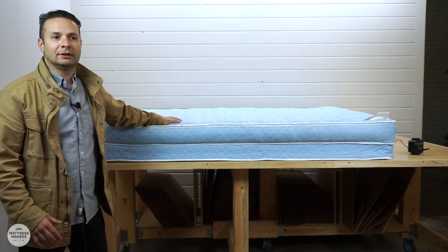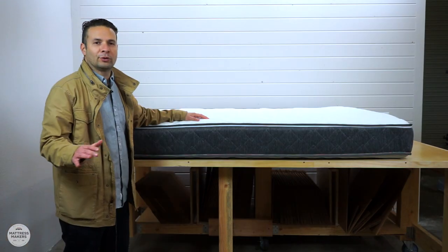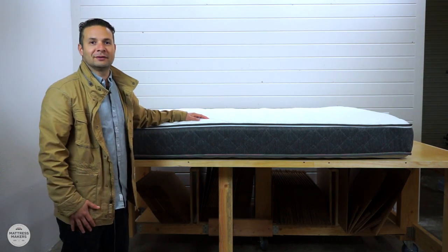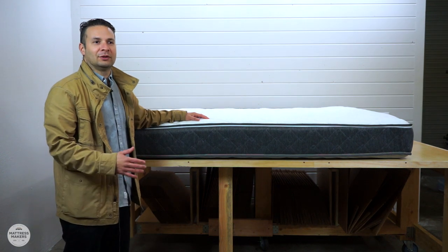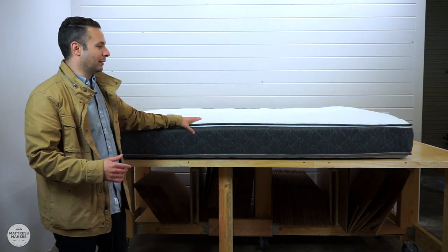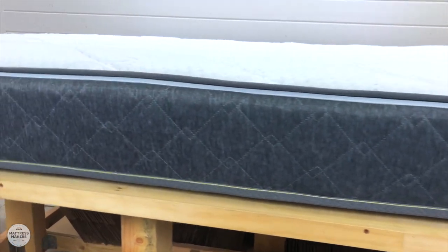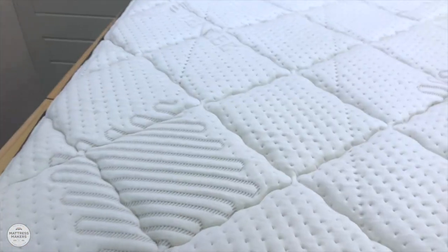His old mattress had the air chamber on top and springs on the bottom. What we did to salvage that mattress and make it more comfortable — so he doesn't have to replace the whole thing and be stuck with a four or five inch mattress — we put the air chamber on the bottom, then put a five-pound gel-infused memory foam on top, and quilted it with a nice tensile cover. Let me open it up and show you what we did.